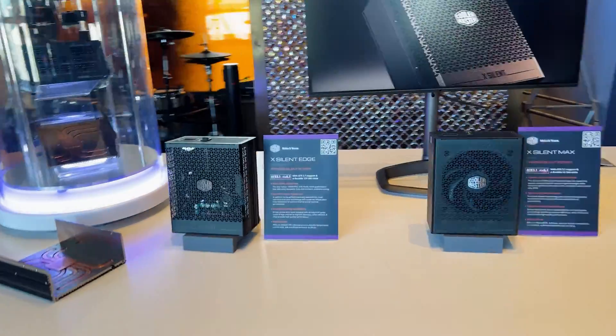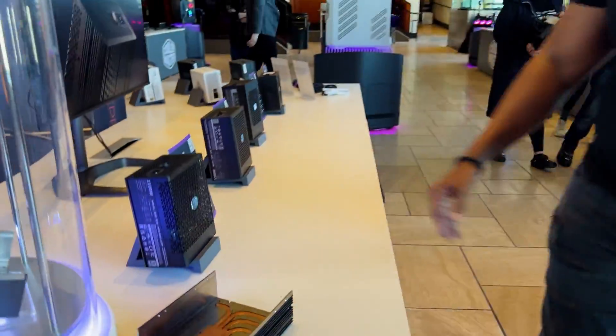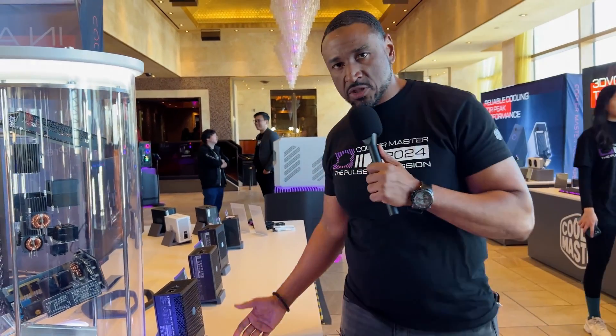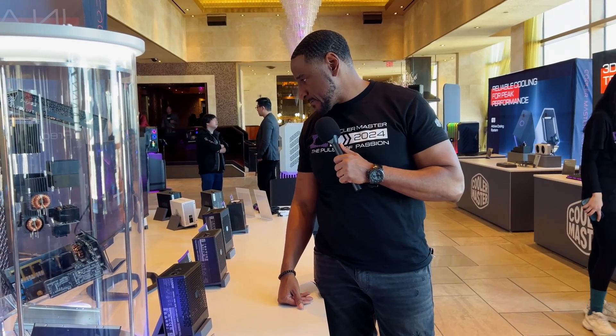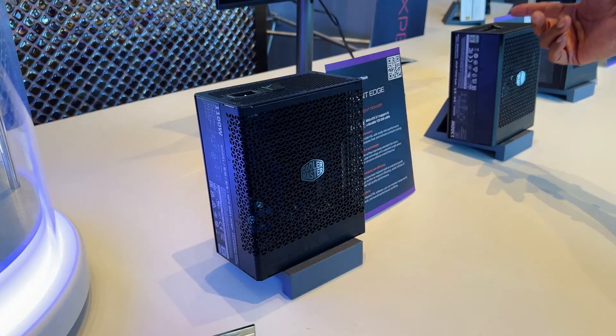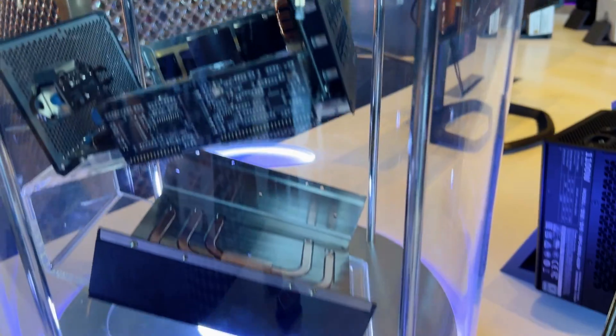This is our line of high power: X-Silent, X-Silent Max, and X-Mighty. These are more commercial line products. If you're doing servers or more industrial builds, this is what you're going to be looking into. This one has a fan, this one's passive cooling. High integrity products here, with that copper lining.